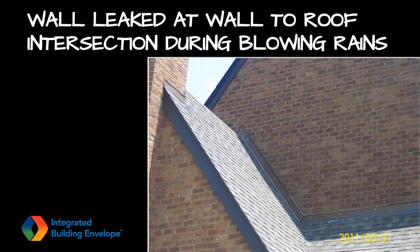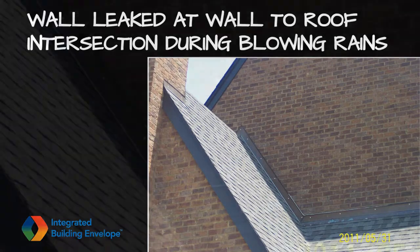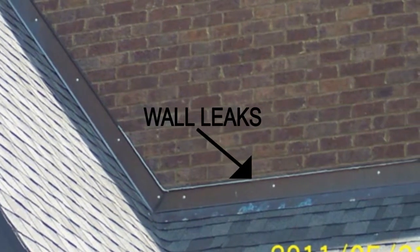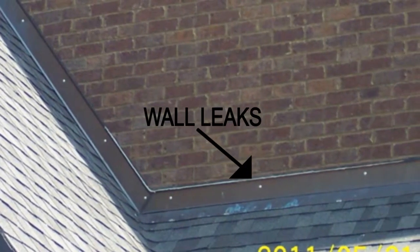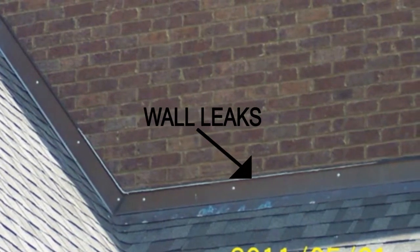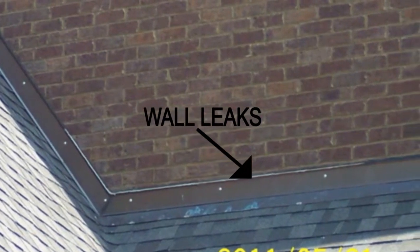The homeowner reported to her builder that the ceiling in the room under the roof-to-wall intersection would get wet during wind-driven rains, which occur a few times each year. The problem was identified as a lack of a fully adhered and integrated through-wall flashing at the roof-to-wall intersection.